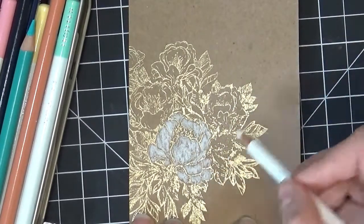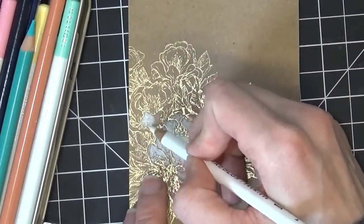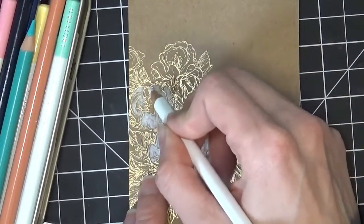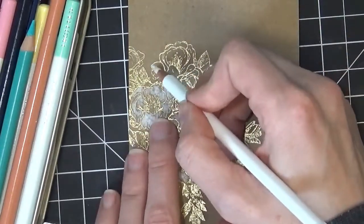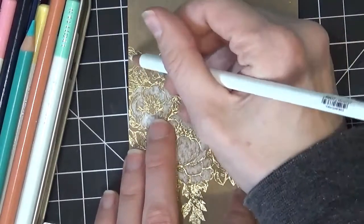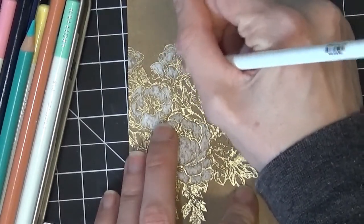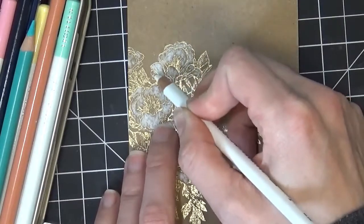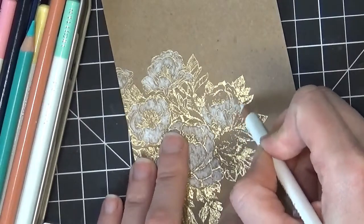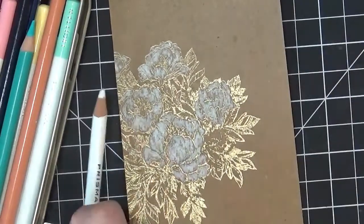I'm using Prismacolor colored pencils. I'm also going to be using some of Tombow's Irojiten pencils — I think that's how you say them, I could be wrong. There is a little bit of difference between the pencils that I've noticed: the Prismacolors are a little bit softer and go on a little bit smoother. The Tombow ones you kind of have to push a little bit more — use a little bit more pressure, at least on this craft cardstock. They're good pencils either way, but I prefer the Prismacolor ones myself. They both put down some really nice colors.